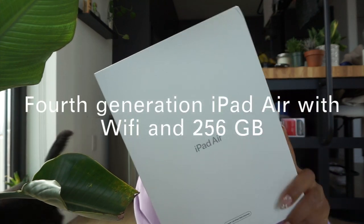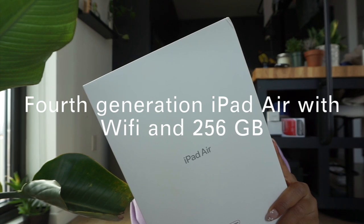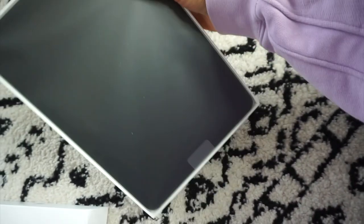So I got the iPad Air Wi-Fi, 256 gigabytes, in the color green. And this one is actually refurbished — as you can see it says Apple Certified Refurbished iPad Air. And this is what it looks like fresh out of the box.